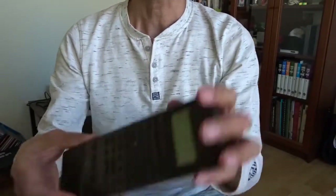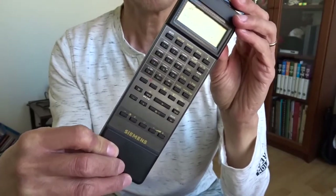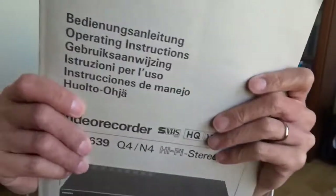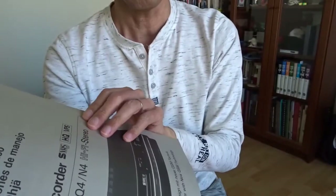Hi, today I want to show you my Siemens SVHS video recorder. I bought this in Nuremberg, Germany, in March 1991 — it's over 30 years now.